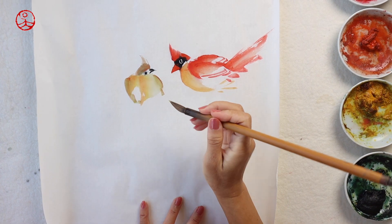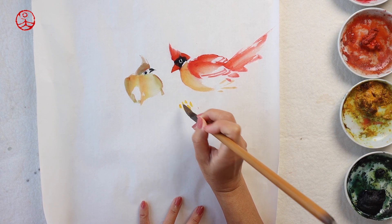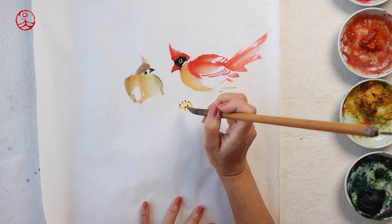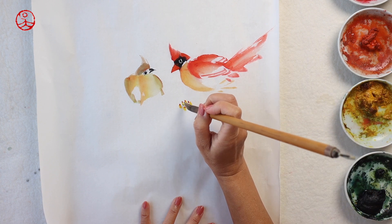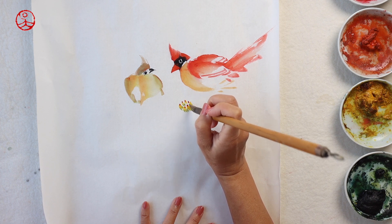Now I'm going to paint some poinsettia. I'll start with some flowers — the tiny little yellow flowers in the middle of the red leaves — and then some bright red stamens. Light green for the sepals and petioles.